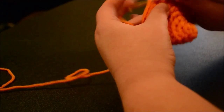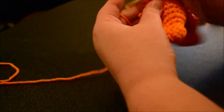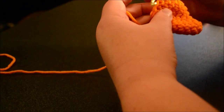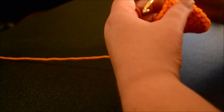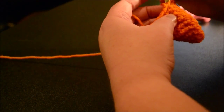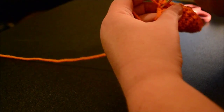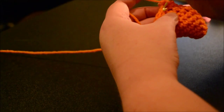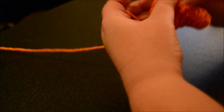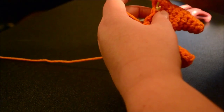Now single crochet into the next five: one, two, three, four, five. Now we're going to two single crochet together twice — two decreases. Find the very first stitch; there's the knot from fastening off. Right past that, do the two single crochet together. Now we're going to single crochet along this side five times: one, two, three, four, five.